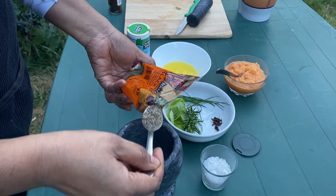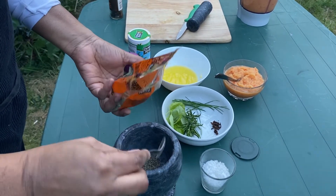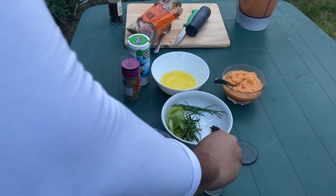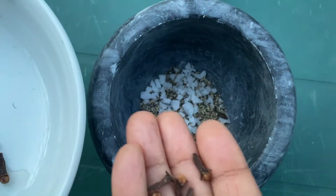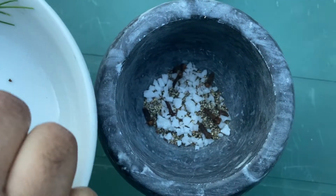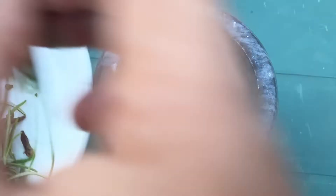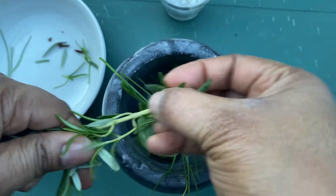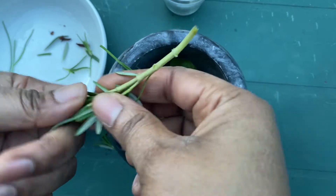Into my mortar I'm going to add two teaspoons of coarse black pepper, a generous pinch of sea salt, my cloves, and then my basil, chives, and then the rosemary — just take it off the main stalk.